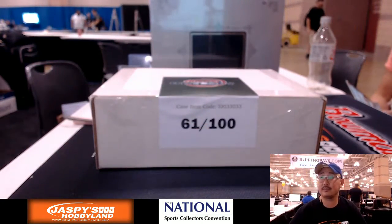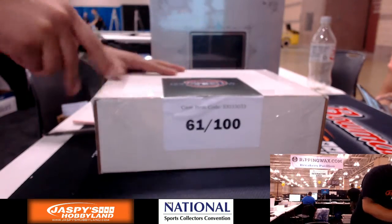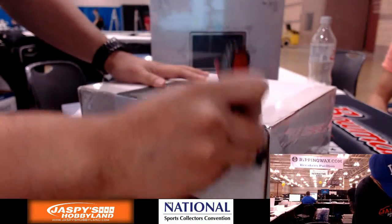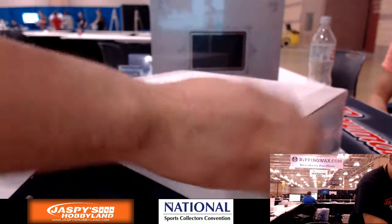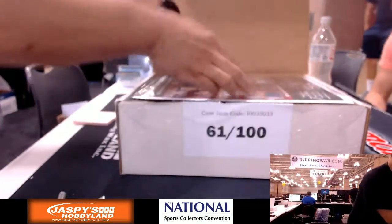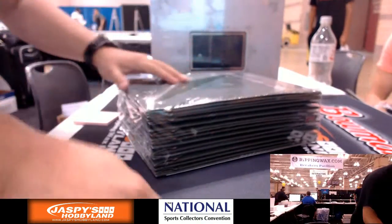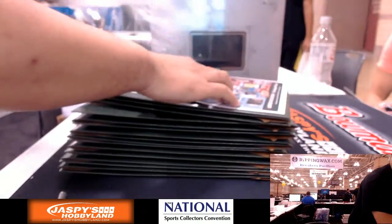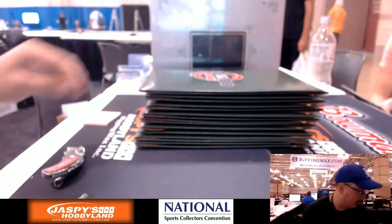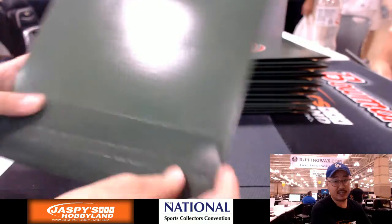They only made a hundred of these too. Alright, we've got them all in envelopes. That's the sell sheet right there, you guys can look at that. And here we go folks — we're gonna see the hits first and then we're gonna randomize them.